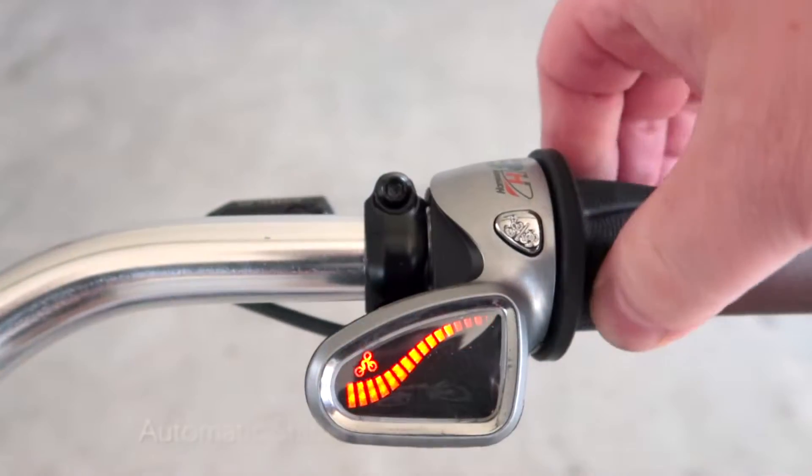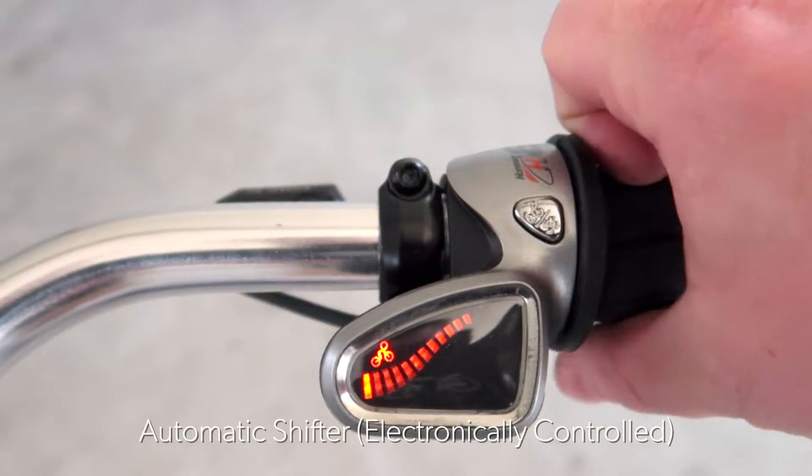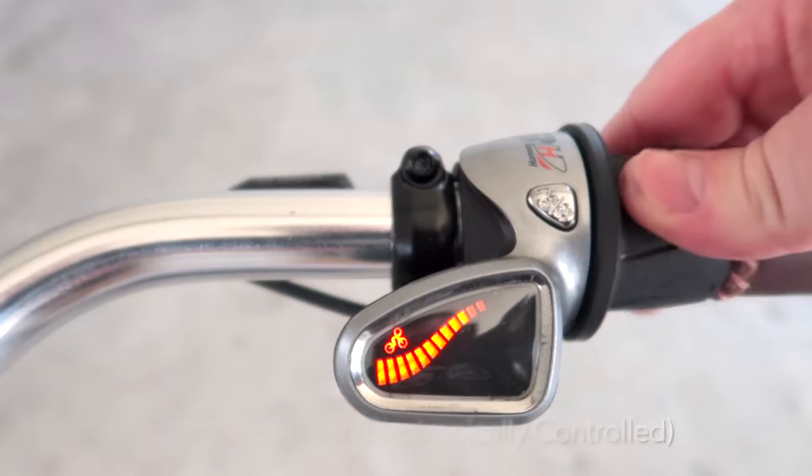The automatic shifter option has two modes: automatic and manual. The orange indicator on the display means you're in manual mode, which operates just like the manual shifter we saw earlier. You can adjust the shifter to select the gear ratio you like the most and adjust it at any time.